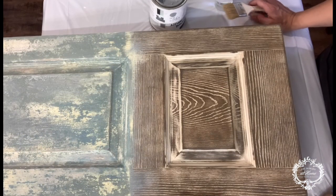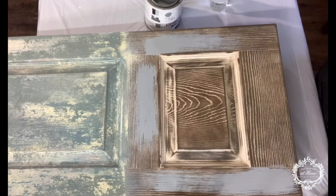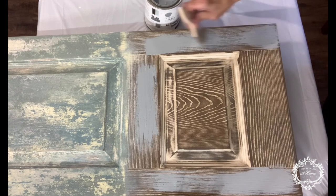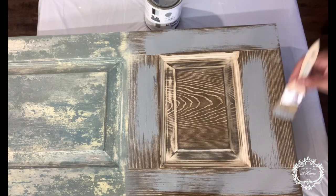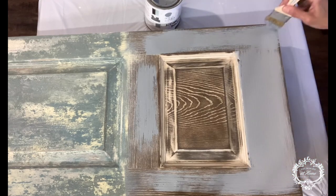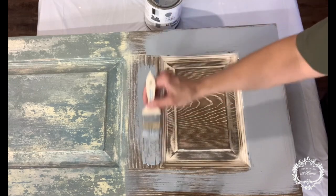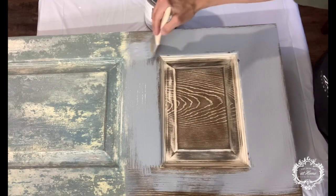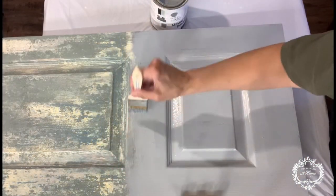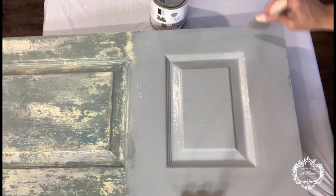The first color to our layers is color of the month Never Skip Brunch. So we will lightly cover our stained area. I'm not going to lay this too thick, because I want to be able to get some of the grain to come through. I'll add a little bit of water to stretch and thin the paint. Once this dries, we'll come back with our next layer.